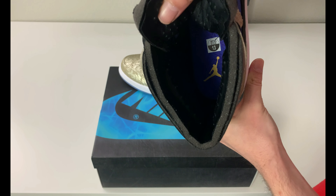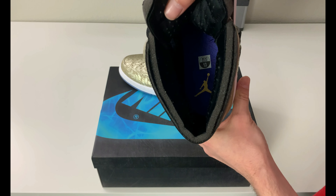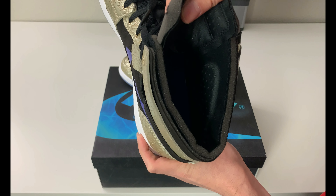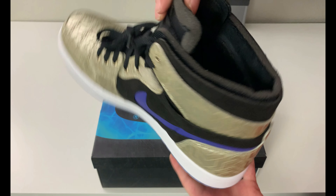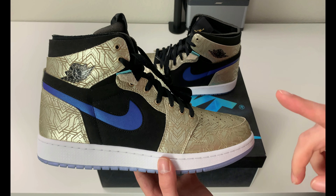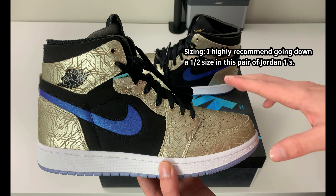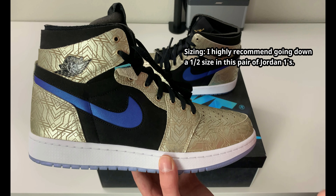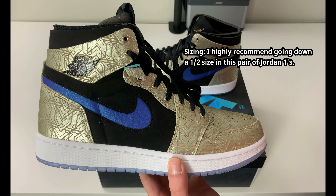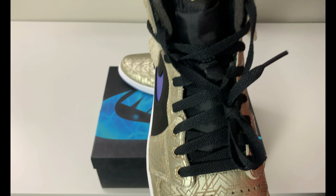The insole is blue with a nice yellowish-gold Jumpman logo, and you can see the perforated padding on the ankle area. These are going to be comfortable. On sizing: these run big — I tried them on in size 13 and there was definitely a little too much room. I'd recommend going a half size down.